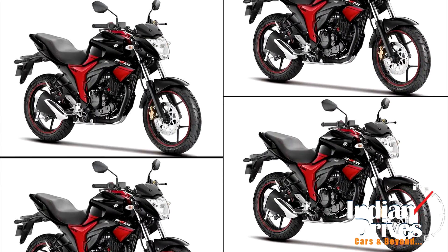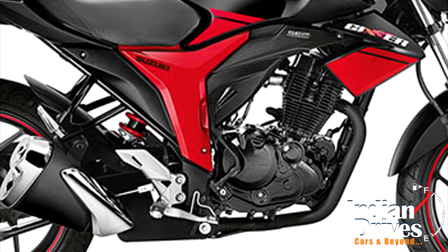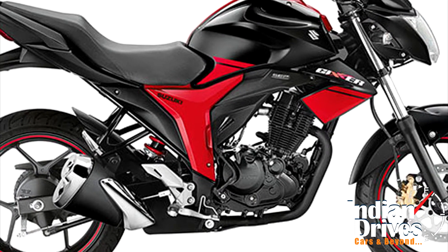Other features and specifications of the bike will remain the same. It will continue to be powered by the earlier 155cc single-cylinder air-cooled engine producing 14.6 bhp.